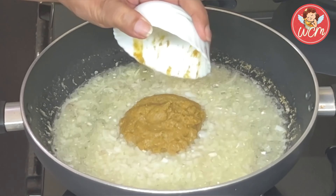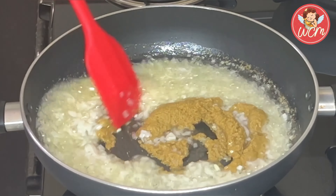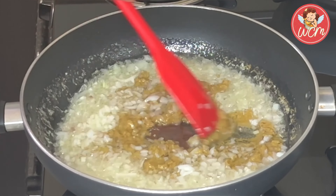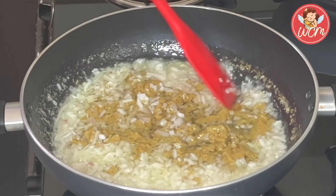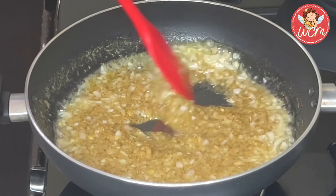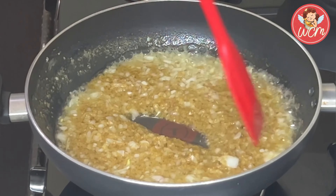Now we will add the jeera lasan paste and cook that for around three to four minutes till we get a nice aroma. It just smells heavenly, you know. Keep stirring.